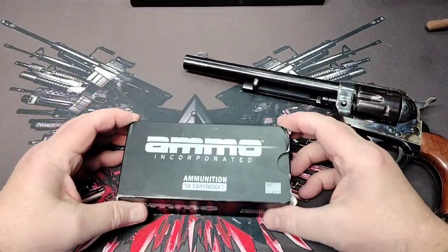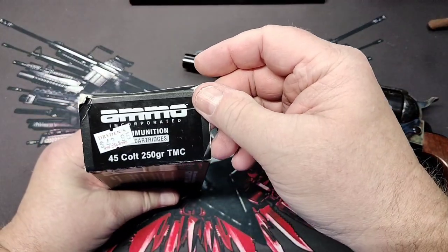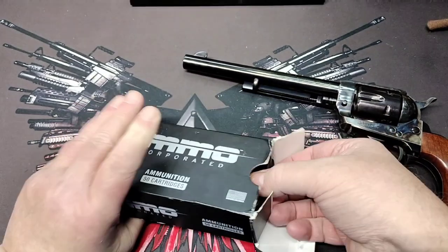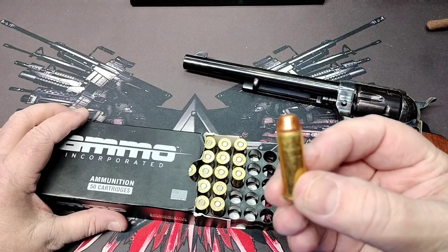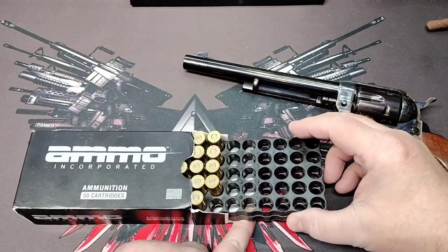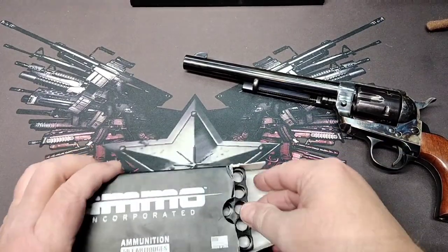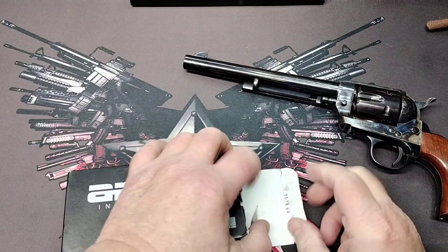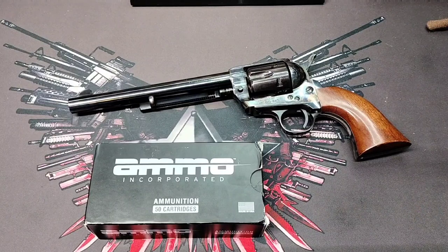What I got with it was this Ammo Incorporated — 250 grain total metal case, kind of a flat nose round. I got about 19 rounds with the gun, so that's pretty well what we're going to shoot because I haven't sourced any more .45 yet. We're going to put these rounds through it, go out, see how it shoots, see if we have any problems with it.